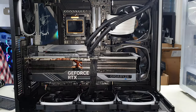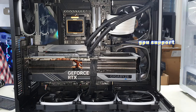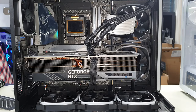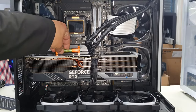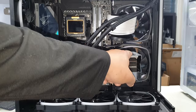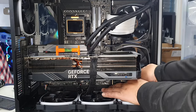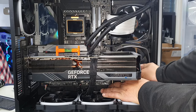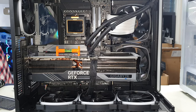GPU installed. For this I'm going to use a GPU holder because I want it to have support at all times. We want to make sure the GPU is as level as can be. Using a small level, I can see it's not quite level, meaning the GPU holder is a little too high. All we're going to do is adjust it, bring it down until the GPU is level. There we go — it is perfectly level. Give it some support but don't let it go higher or lower.